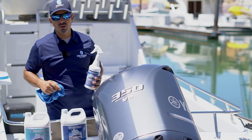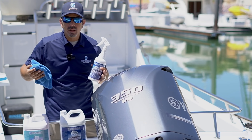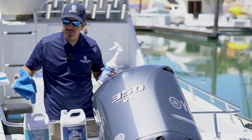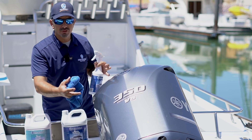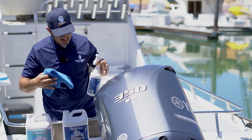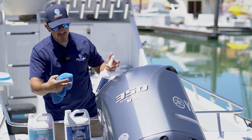Hey guys, this is Francisco with Seashield. I'd like to show you how to quickly clean and protect your boat. In this case, we're going to do a little demo on this 350 Yamaha Indian Colling. This is a 2012, so it has some age, but it's in great condition.